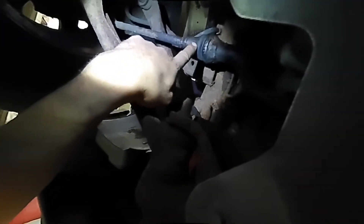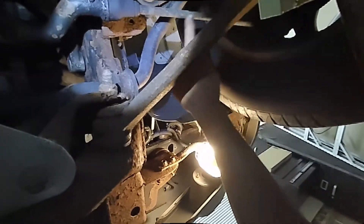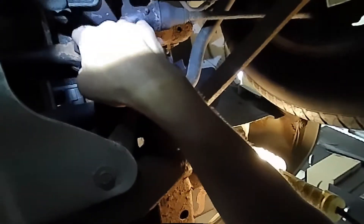So basically what I'm going to have to do is change the inner tie rods on both sides and the idler arm. I'm going to replace the outer tie rods and the inner tie rods as well — so two outers, two inners, and an idler arm.